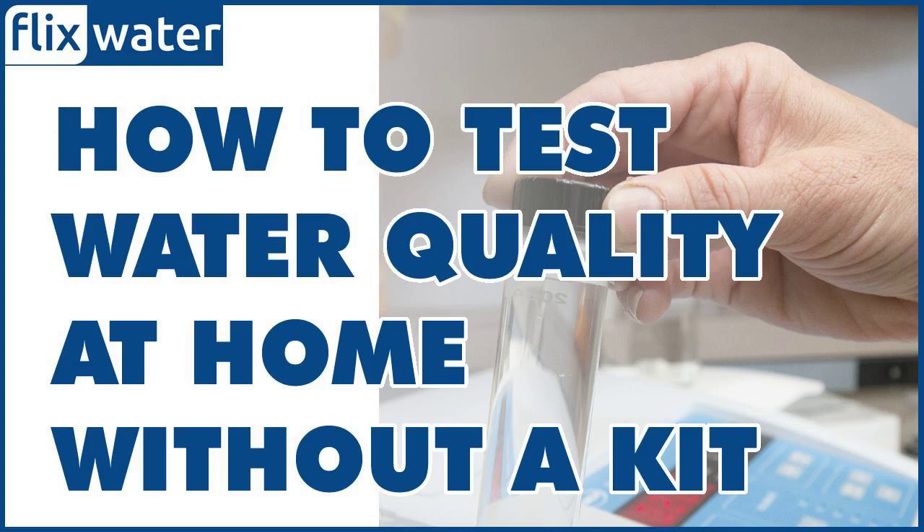How to test water quality at home without a kit. There are several types of water quality tests that can be done without a test kit. The sight and smell test involves observing the water for any discoloration, cloudiness, or unusual odor. It is a simple and quick way to detect certain types of water quality problems.